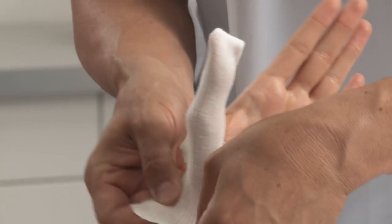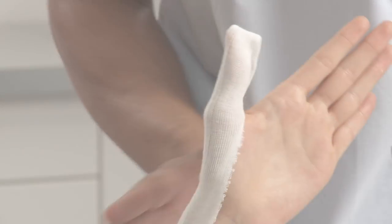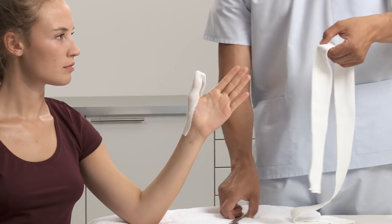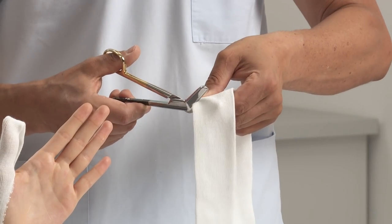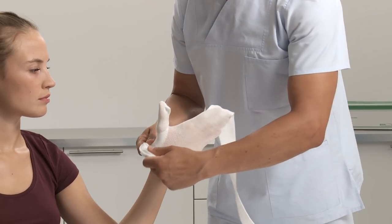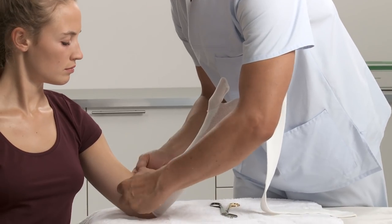Pick up the thumb stockinette, make a cut into the piece and slide it over the thumb. Take the arm stockinette, measure where to place the thumb hole and make a little cut with scissors. Roll up the arm stockinette before applying onto the limb to prevent sliding pressure during application.